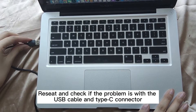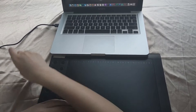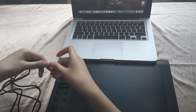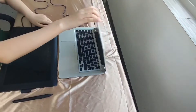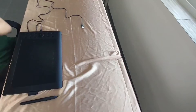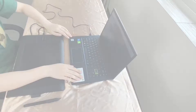Reset and check if the problem is with the USB cable and PADC connector. If it doesn't work, take a video and we will feed it back to QC. Turn on iBlock QC to check if the shortcuts work. If it doesn't work, take a video and we will feed it back to QC.